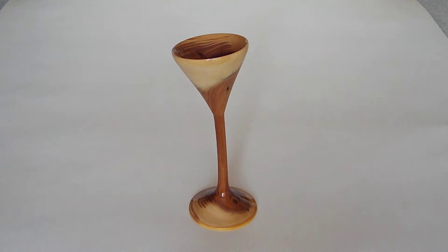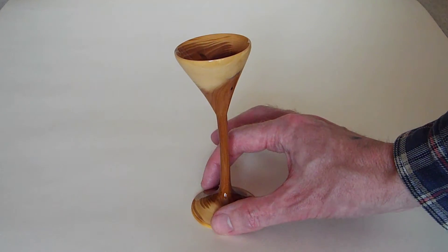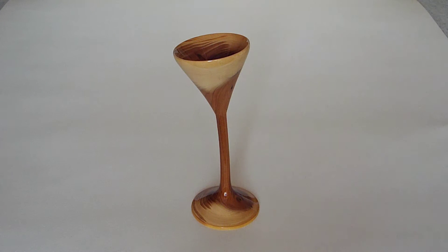Welcome back to my wood turning YouTube channel. I've just shown you a laburnum goblet that dried straight, so I thought I'd show you this other goblet that I turned in yew branch wood. It's a beautiful timber, but look at it — that's what happens when you turn something wet. I call them drunken goblets. It's a beautiful wood. I love turning yew wood — that sounds better.